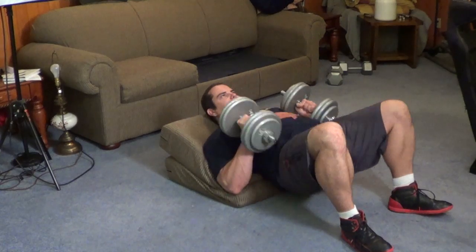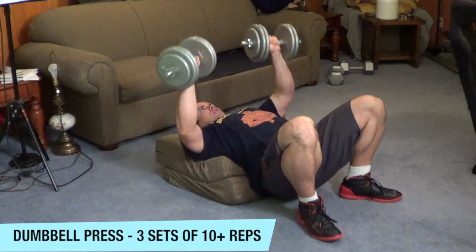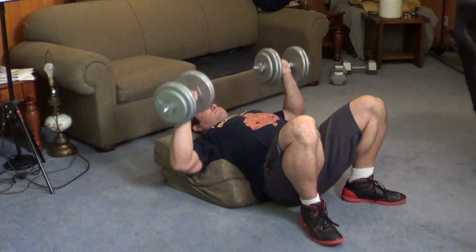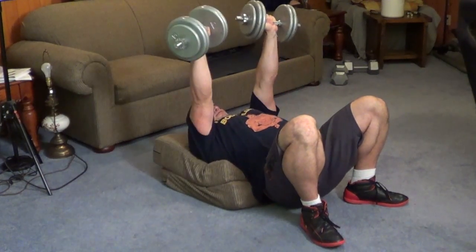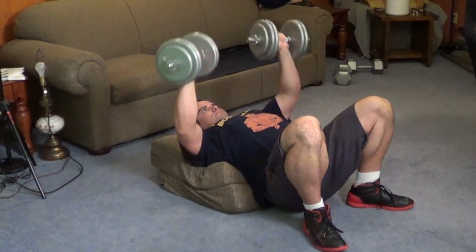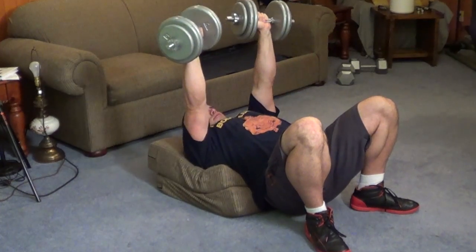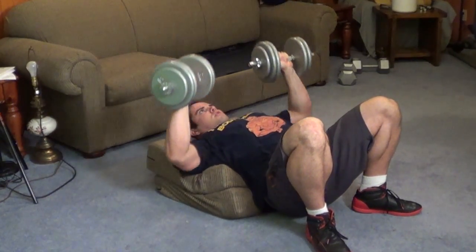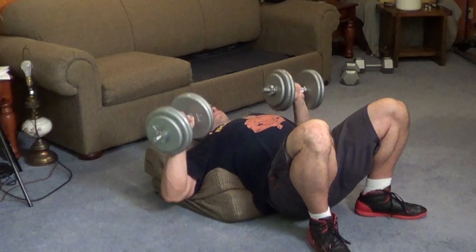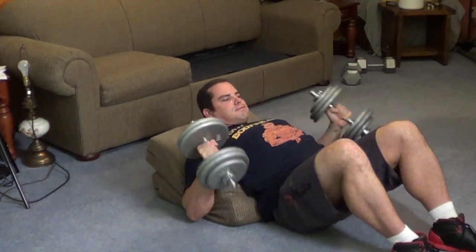After our push-ups, we're going to do some dumbbell bench presses. Now I have a makeshift bench here with a couple cushions taken out of the sofa — I've just laid them on the floor and stacked them up. The idea is to elevate your back high enough so that you can do your dumbbell press without your elbows hitting the floor, allowing you to go through a full range of motion. It's actually quite challenging to do your dumbbell presses off a soft surface like this. If you have a home gym with a bench, you can use that, but this video is to show you a workout you can do at home with minimal equipment — just a set of adjustable dumbbells.